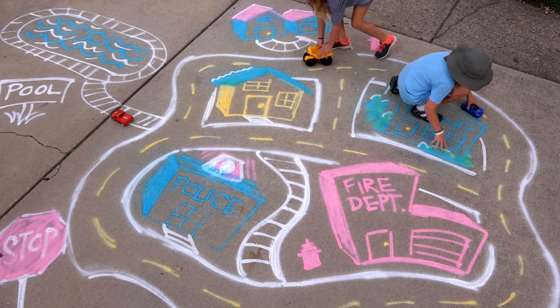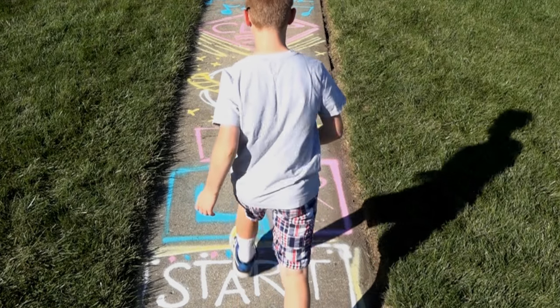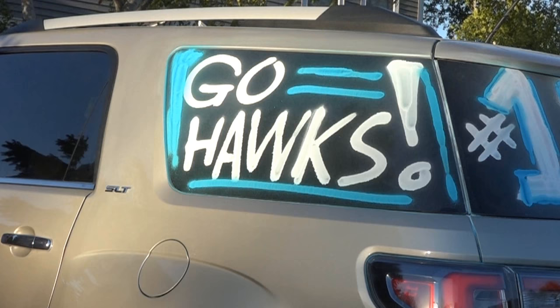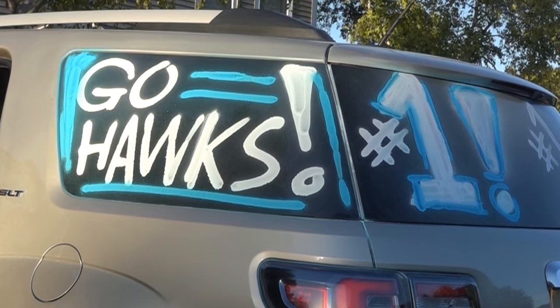Want to express yourself? Spray Chalk lets you release your inner artist. Ready to play? There's no limit to where you can put a game together for some instant fun. Want to cheer on your team or favorite player? Show your school spirit on your vehicle, windows, or any surface.